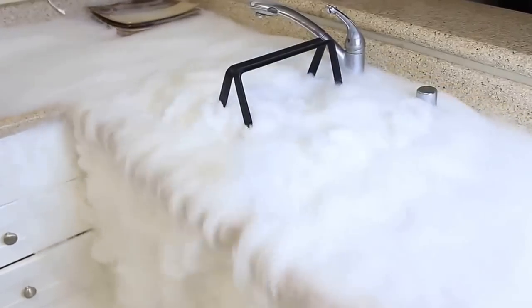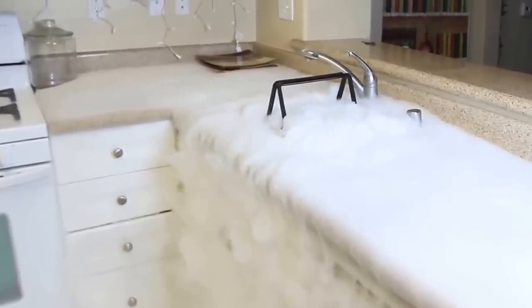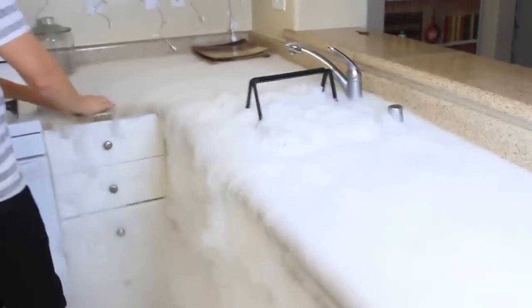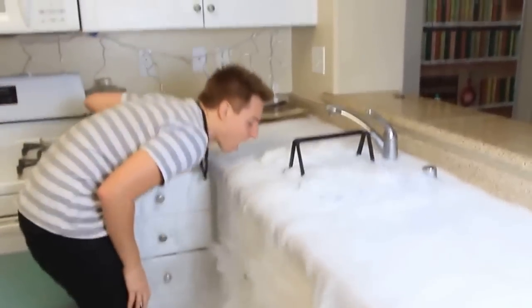How cool is this? Check this out — a waterfall of smoke! This is the dry ice experiment. As you can see, this smoke is cold. That's why it's going down, not up. How fun is this?